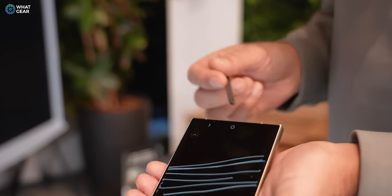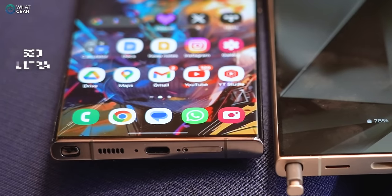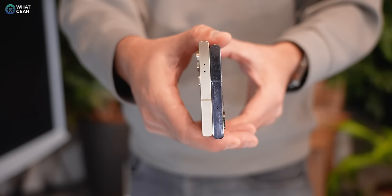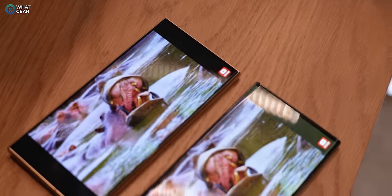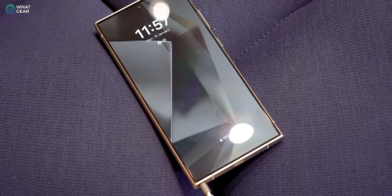One benefit of the curve was that it made the phone feel thinner and bezels appeared smaller. But the good news is that the S24 Ultra is actually a tiny bit thinner and the bezels are the slimmest they've ever been on an Ultra model, so you don't have to worry about the loss of that curvature at all.